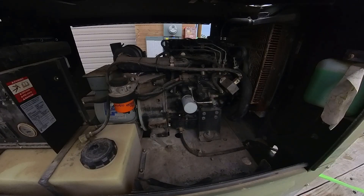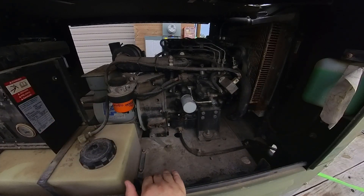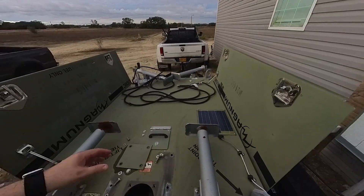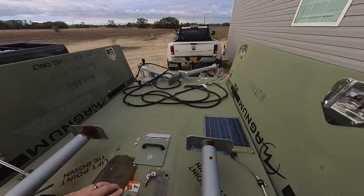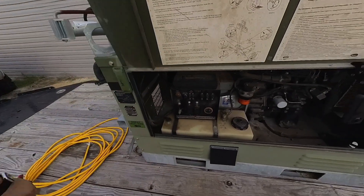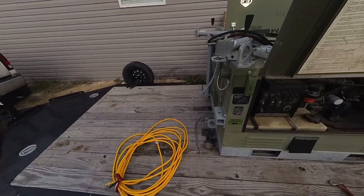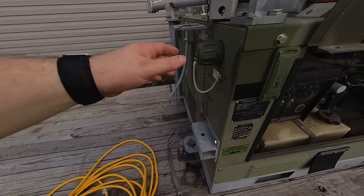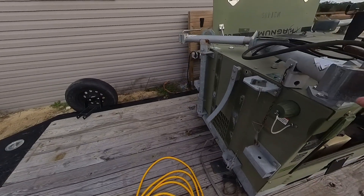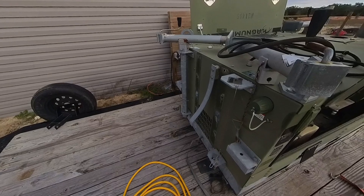Let me show you a little bit about this generator. This is a three-cylinder diesel engine and this is the generator end over here, made by Marathon Electric. Like I said, this was a Marine Corps generator that we bought surplus — it only has 573 hours on it, so for a diesel, that's basically brand new. It's got some added features like a direct 24-volt plug for anything you might need it for, and it's got jack stands on it so you can help set it up on a surface and level it.